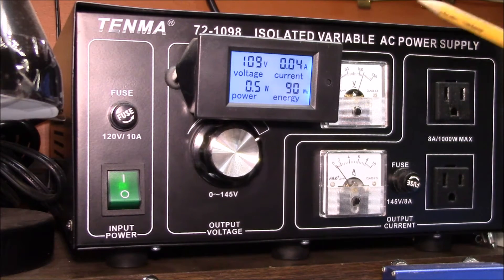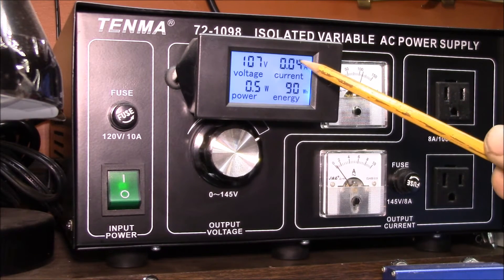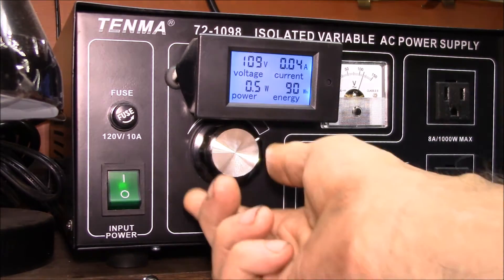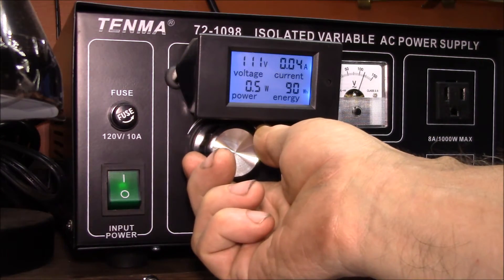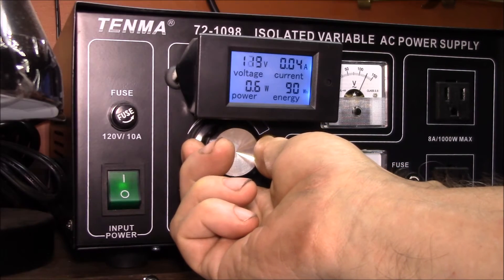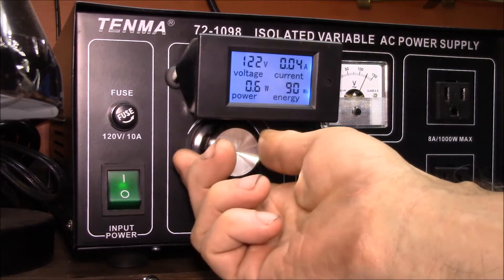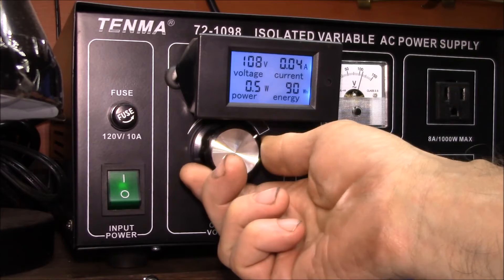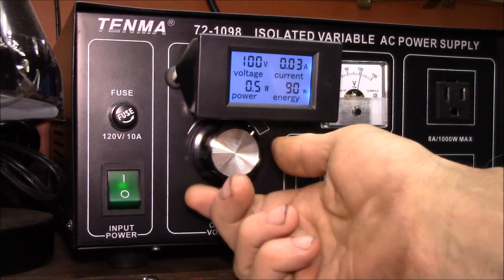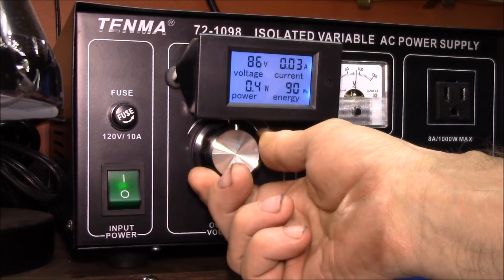There are a couple of things I'd like to fix. One is right here — there's a residual current and power reading, and those vary with the voltage. If I go up to around 120 volts, the power jumps up to like six tenths of a watt with about 40 milliamps current. As you go down, the current drops to 30 milliamps and the power drops to 0.4 watts.